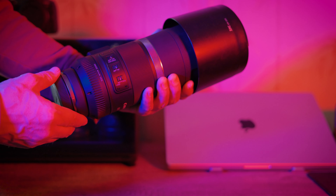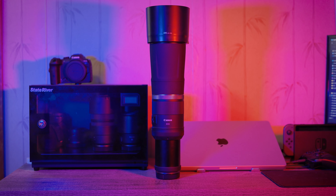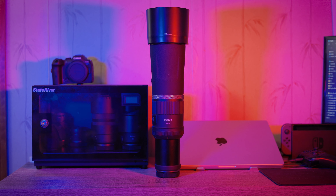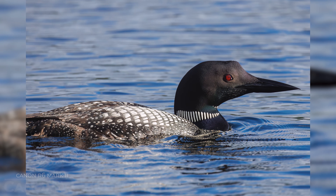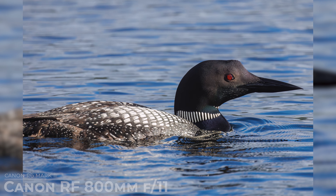This lightweight construction is a game changer, especially for handheld shooting situations. Despite its impressive focal length, this lens won't weigh you down when you're out in the field. And paired with a mirrorless camera like the Canon EOS R series, you have a winning combination for handheld photography.